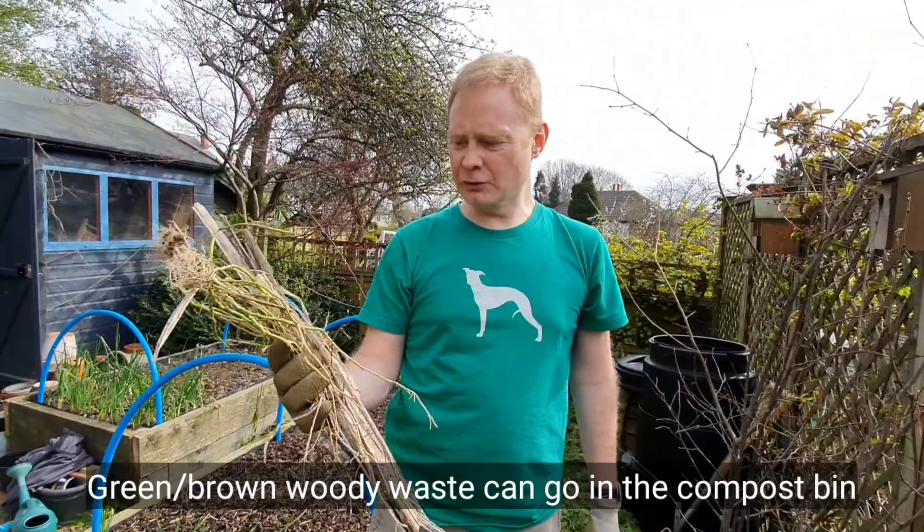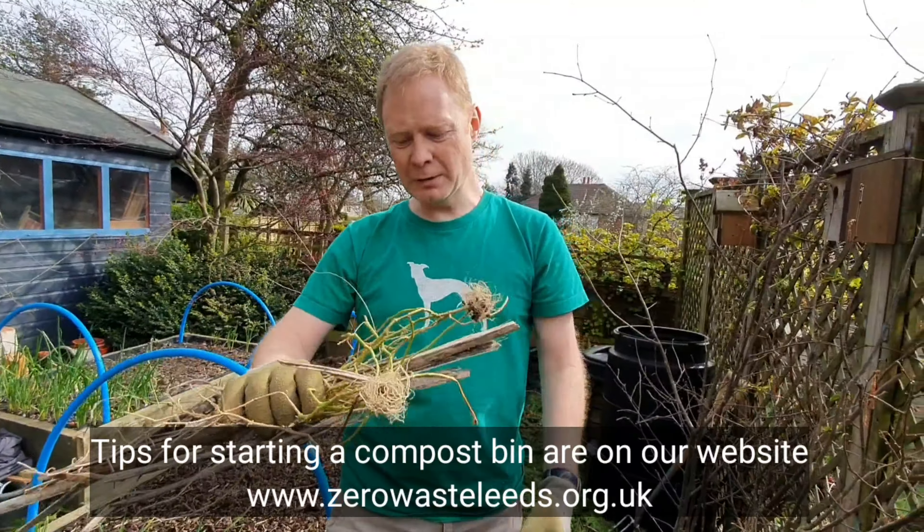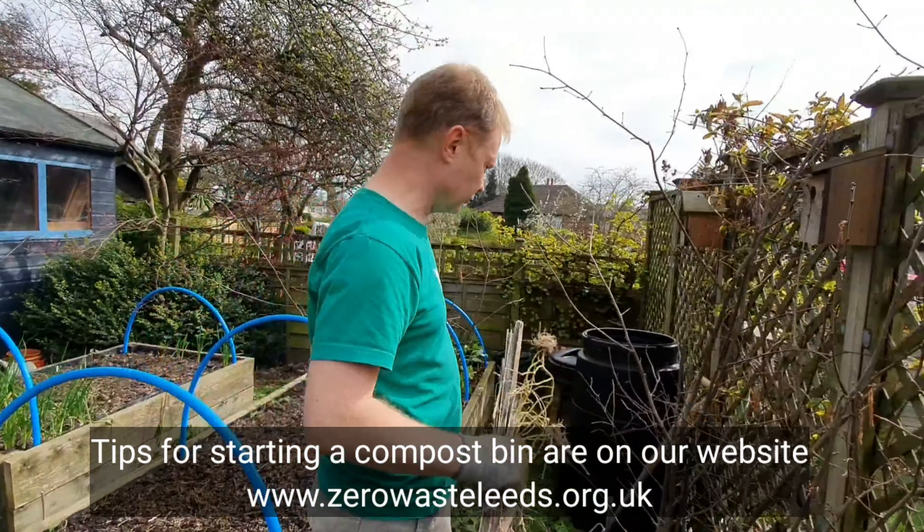Here's some of what was in the bin. This is fairly easy to deal with — it's a greeny browny mix that's going to go straight in the compost bin.